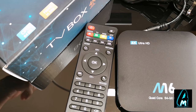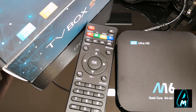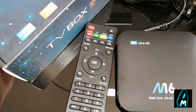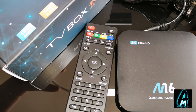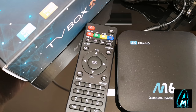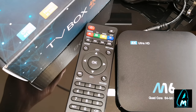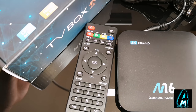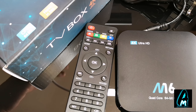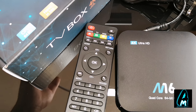Hello everyone. In this video I'll be doing an electronic review. The item I'll be reviewing is an Android TV box by M6. It's a 4K Ultra HD Quad Core Android TV box. You can purchase so many different brands, but this one stands out and I'll go through exactly what features this product has. I'll also do a demo testing of how it operates.